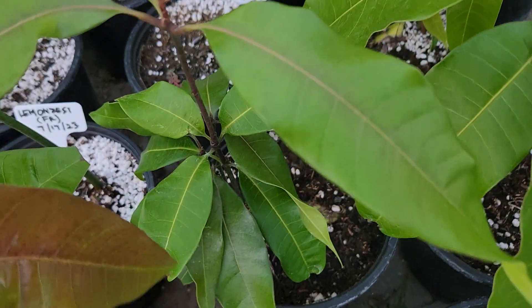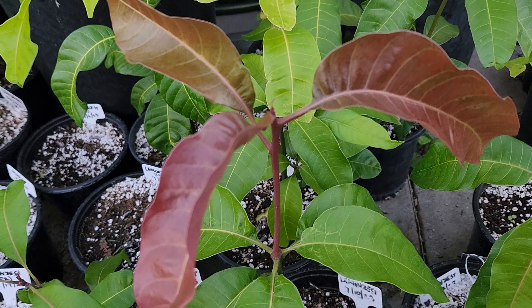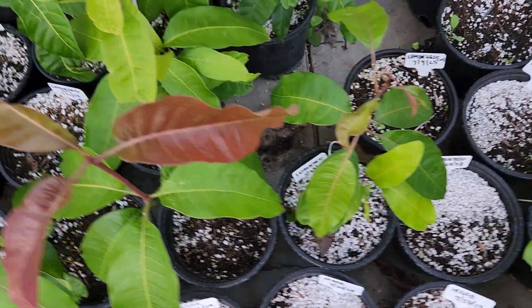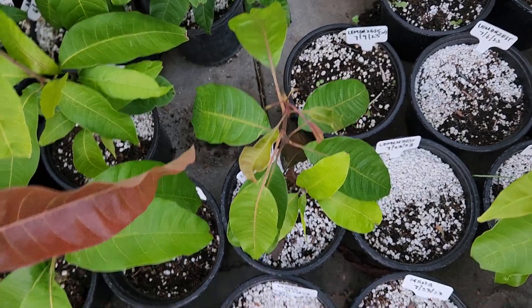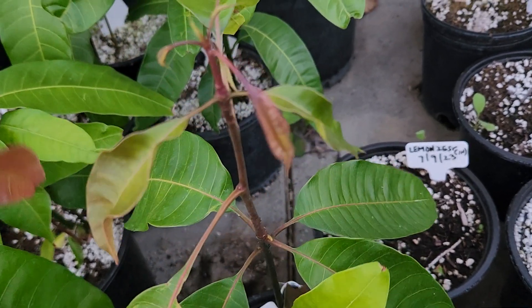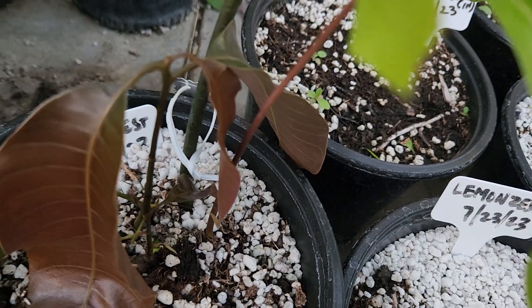Here's an example with three or four seeds where even the most vigorous one smells like lemon zest to me. Then I have some where it smells like a classic cat mango, and then those Indian-smelling selections I'm keeping. It's a bit hit and miss in terms of what you expect from how it smells. This lemon zest here — the most vigorous one does not smell like lemon zest, it smells more like your classic cat mango. All the other seedlings smell more like lemon zest.